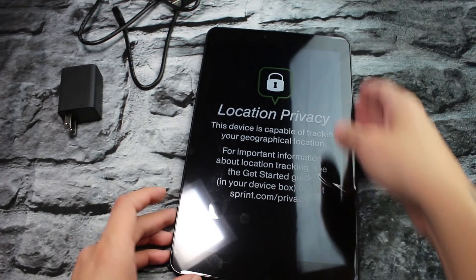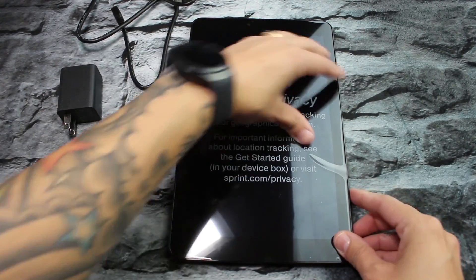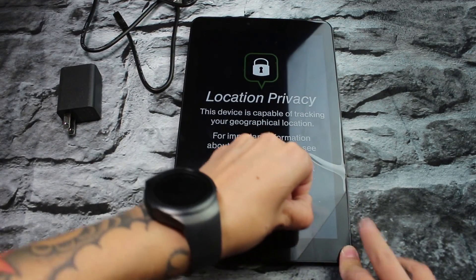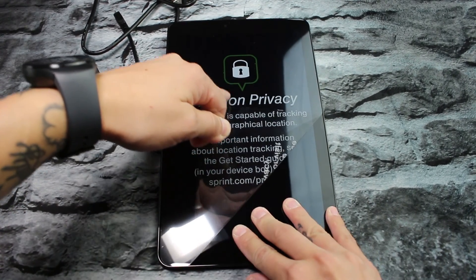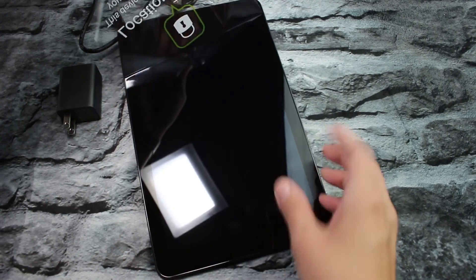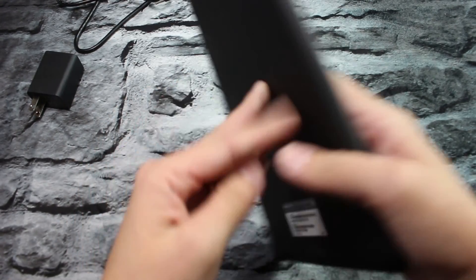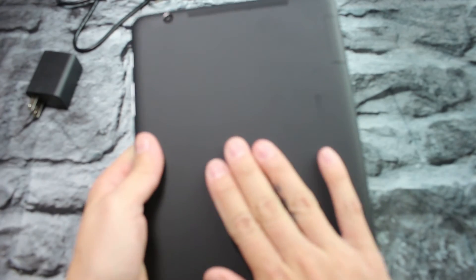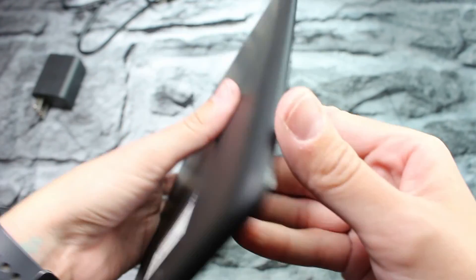Now let's go ahead and take a look at the tablet. It's 10 inches, very big. Let's take this plastic off. Here it is — very nice display. You got a matte black finish. Your camera is up here and you have your speaker up there.